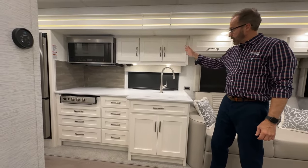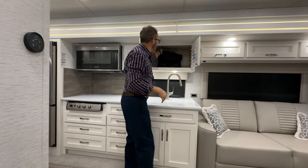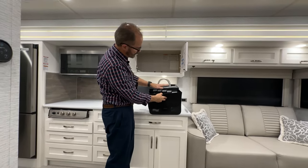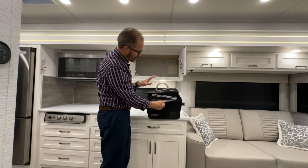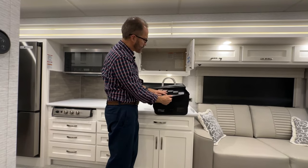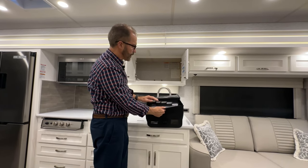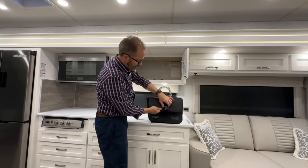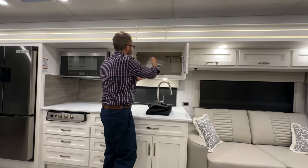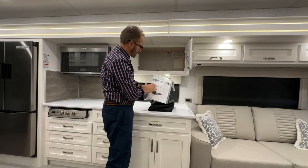Moving into the kitchen, we have the kitchen sink and overhead cabinets. The Newmar information case contains all information on plumbing, heating, exterior, electrical, and appliances, including owner's manuals for all products and warranty registration cards. Review this information, become familiar with your appliances and warranties, and mail in or submit your registration cards online to start your warranty. In addition, your coach information and glass dash instructions are also contained here.